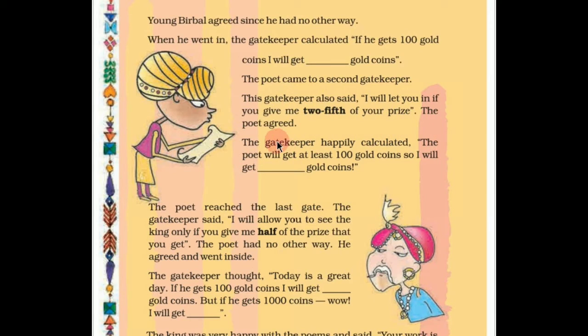The poet again agreed. The first gatekeeper asked one tenth; this second gatekeeper asked two fifths. Birbal agreed. The second gatekeeper happily calculated: the poet will get at least 100 gold coins, so I will get how many gold coins? Children, here also we have to calculate how many gold coins this second gatekeeper will get.